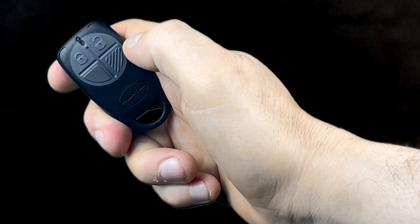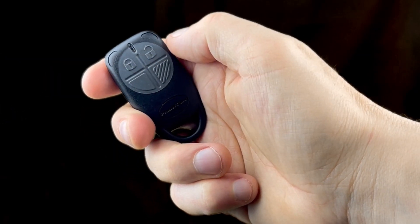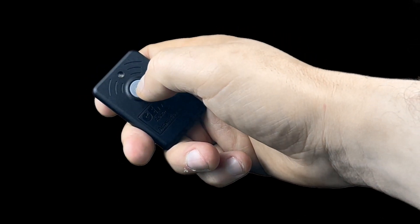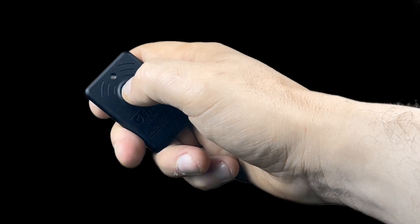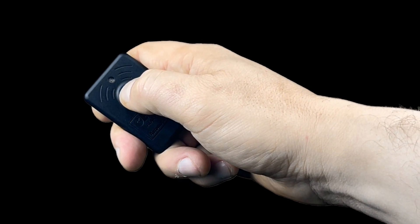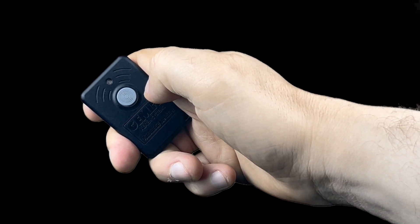To deactivate the pet mode or night mode, firmly press the unlock button and hold until the light goes on, then release. It will flash every five to eight seconds.